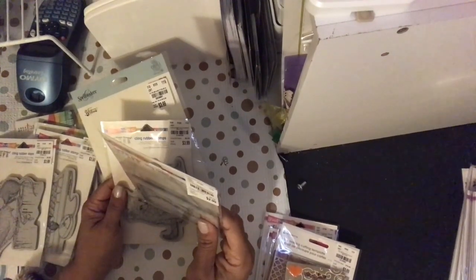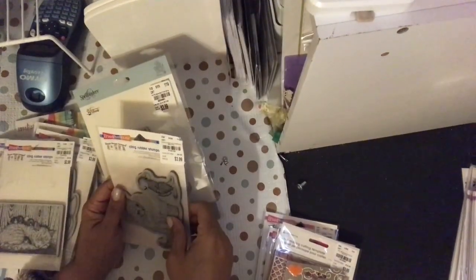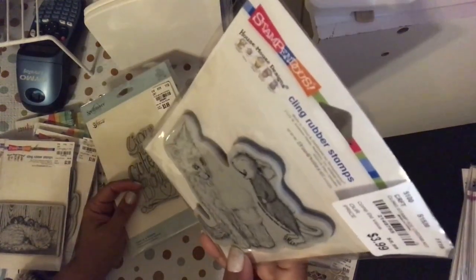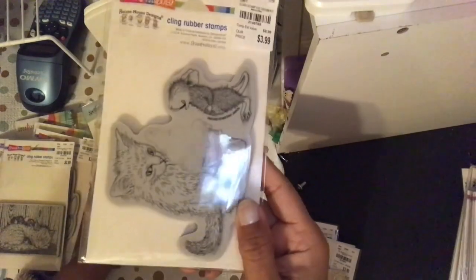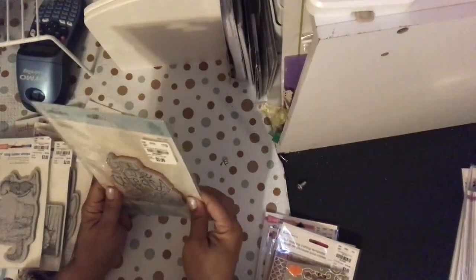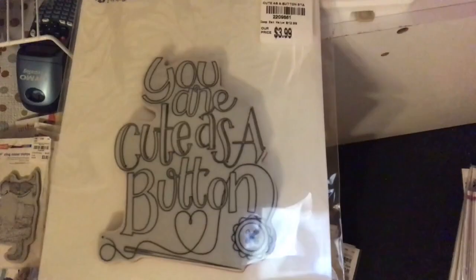This is Catnip, SKU 214-9755, and that's going to someone else too. This is Ice Cream Kit, SKU 214-9755 — the ice cream and the mouse are both really cute. This is Spellbinders, excuse the button, SKU 2209-661 — it's a big stamp.